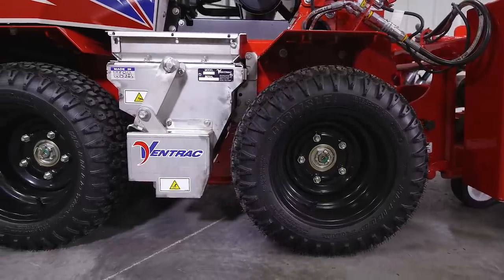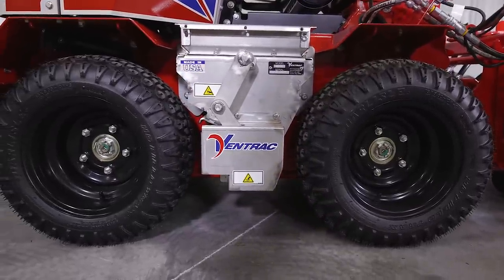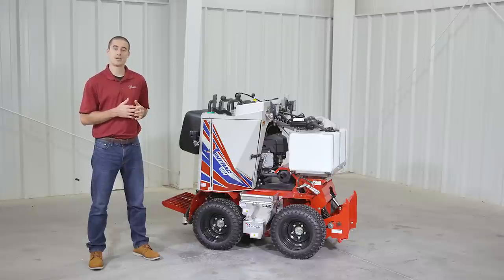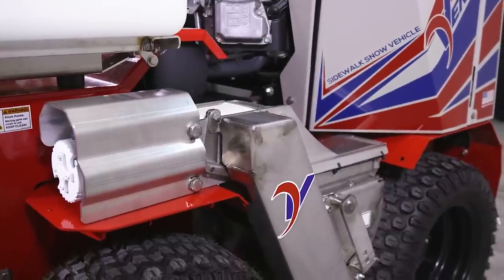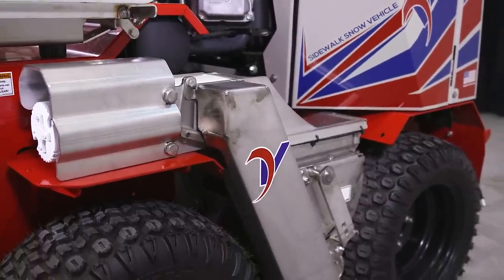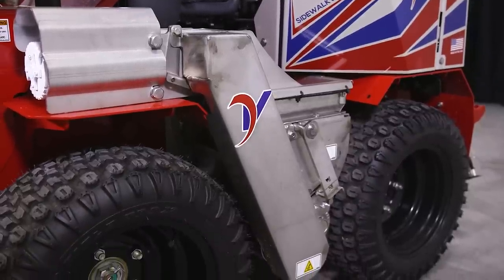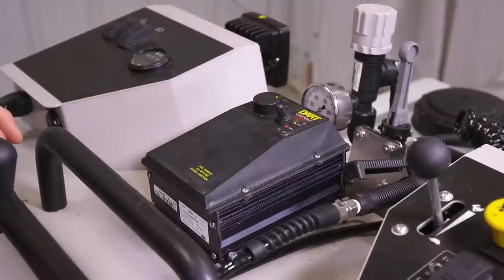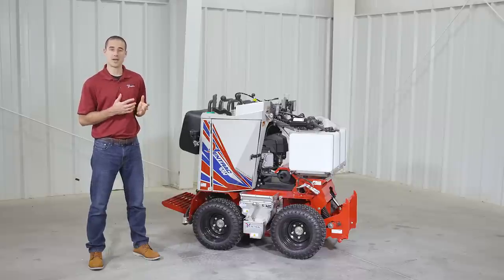This spreader has a capacity of 100 pounds when using something like bagged rock salt, or 1.3 cubic feet in total, with application rates from 2.3 pounds per minute all the way up to 14 pounds per minute. The spreader is driven by a fully sealed electric motor and can be controlled from the operator station. There are five different speeds, with one being the slowest and five being the fastest, which you use in conjunction with the speed of the machine to dial in your salt application.